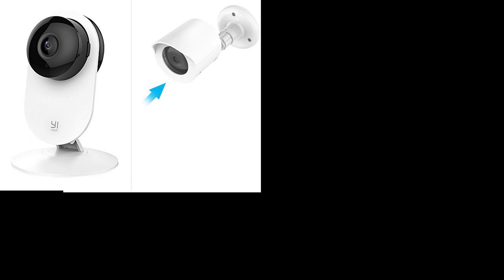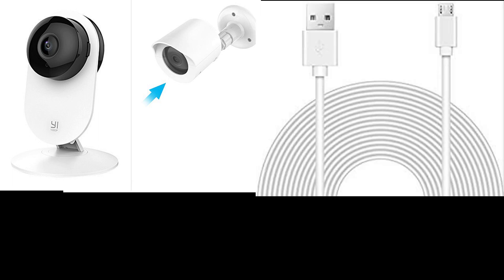The second thing you need is a casing made specifically for it. I can link you guys the description below on Amazon and I'll show you a video instruction for it too. Third, you need a long USB cord — I would say about 16 feet.